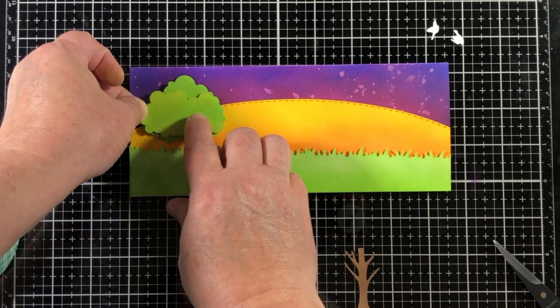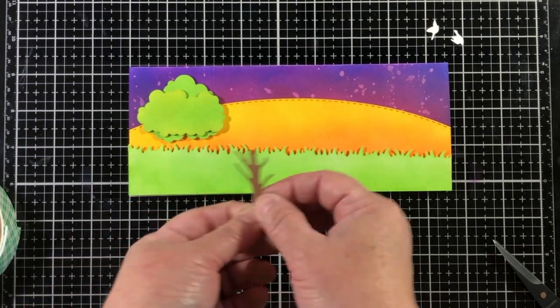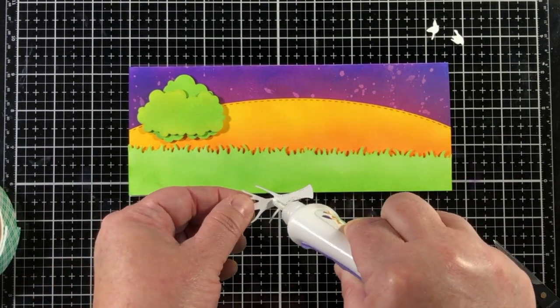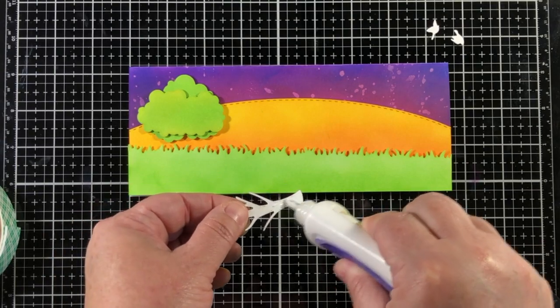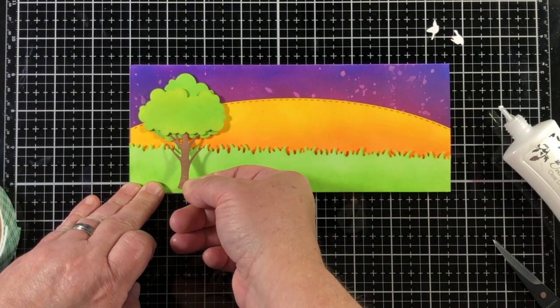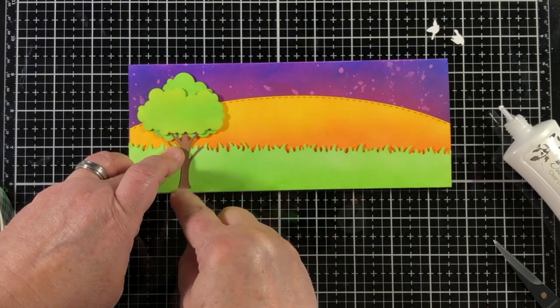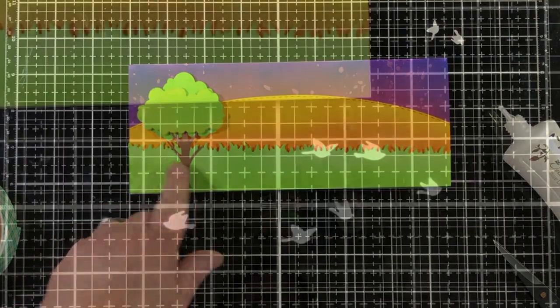Now I'm going to put the pieces of the tree together. I lined up the little notches on the left and the right, and if you work with this die set you'll see that once you turn it, there's a place where the left and the right will line up on both of the die cuts.